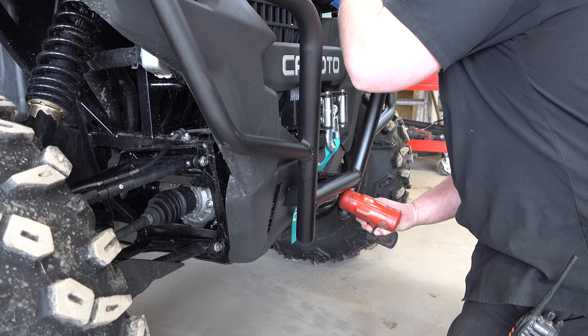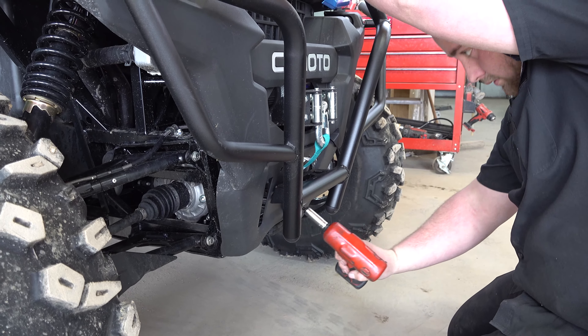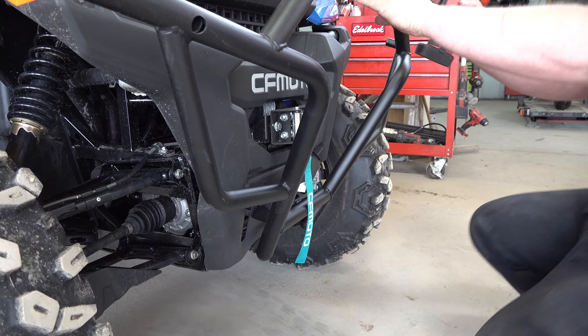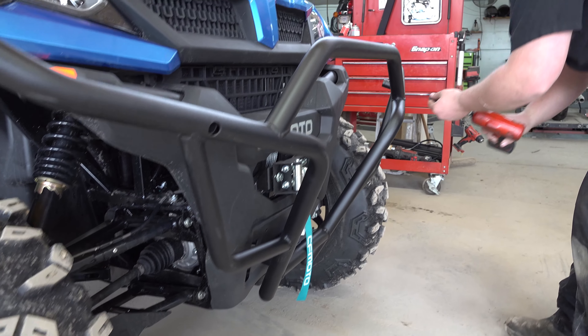You've got two bolts down on the bottom. Just line those up — those go in the bottom holes of that bracket you just took off, the bottom holes of the bracket from the front receiver hitch. Leave them loose.